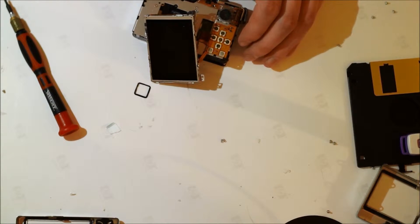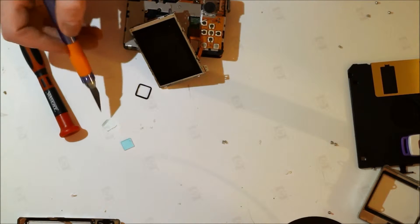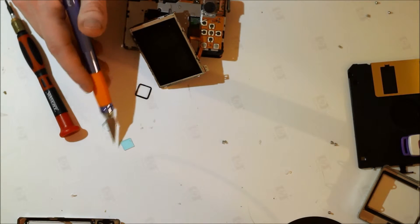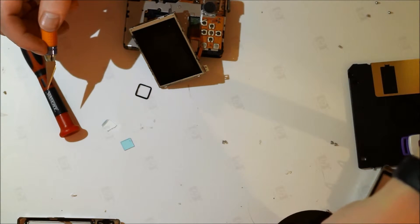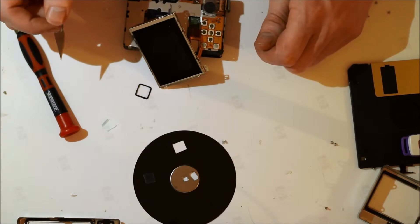That should do it. Now I just need to put in a new visible light filter so that I can get only the infrared light into the sensor. The broken filter piece from the XS40 is exactly the same size as the filter in the XS60, so I'm going to cut out a similar size piece of diskette film to get the proper filter I need for the infrared work.